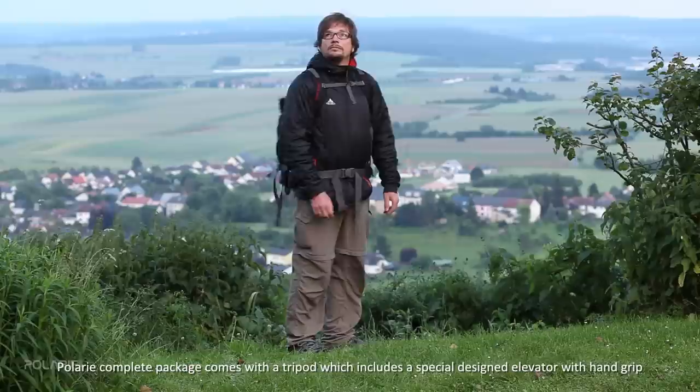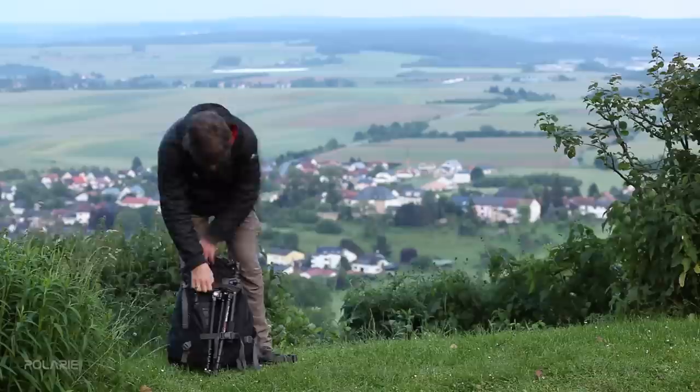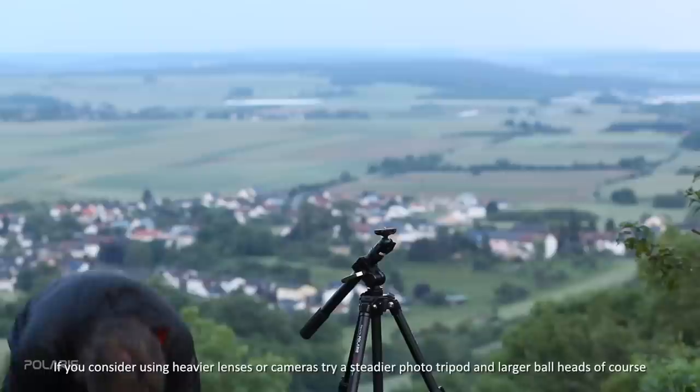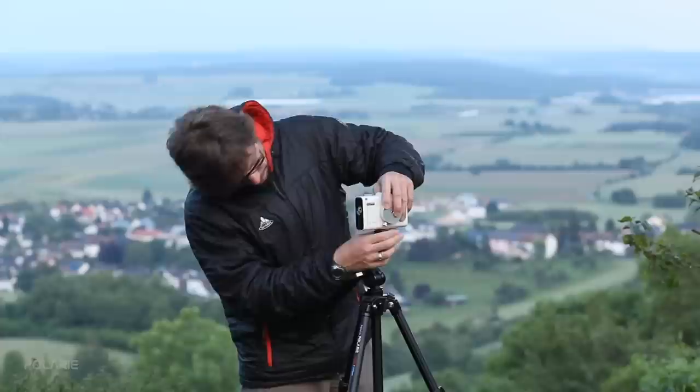The Polari complete package comes with a tripod that includes a specially designed elevator with a hand grip to make polar alignment and balancing easier. The Polari tripod is fairly suitable for a camera with a wide-angle lens, but it is a lightweight tripod made for travelers with ultimate portability. If you consider using heavier lenses or cameras, try a steadier photo tripod and larger ball heads.